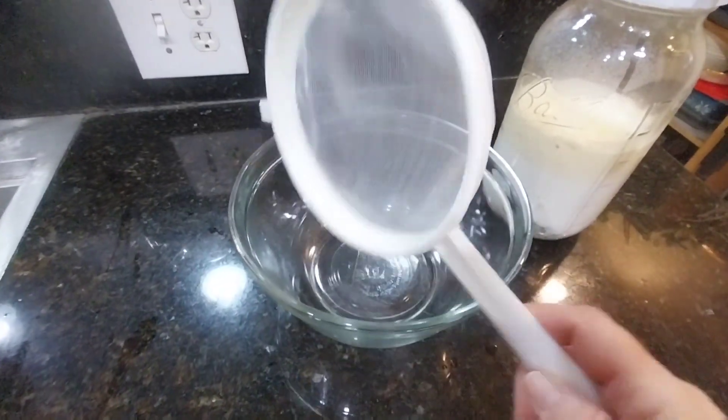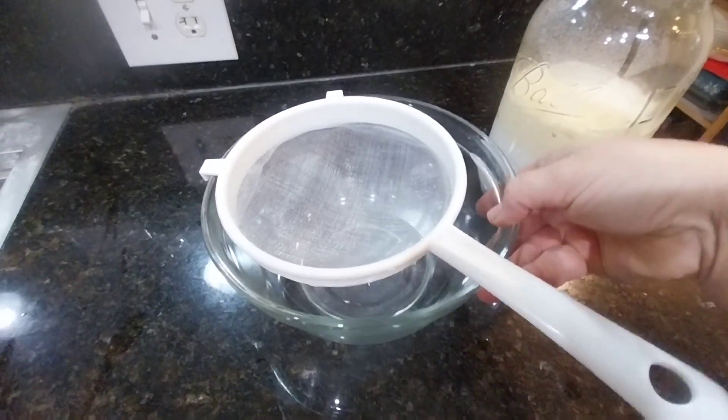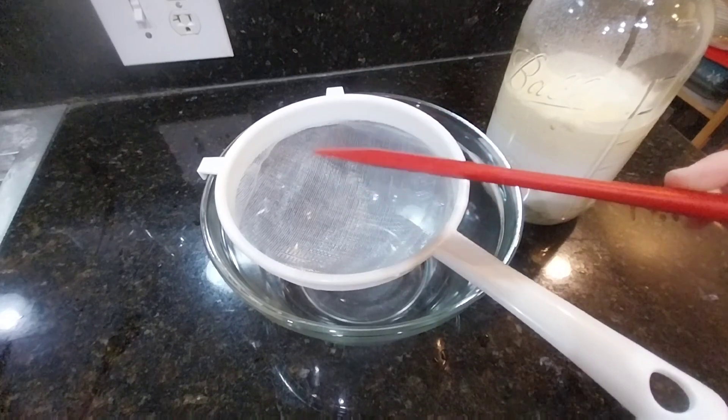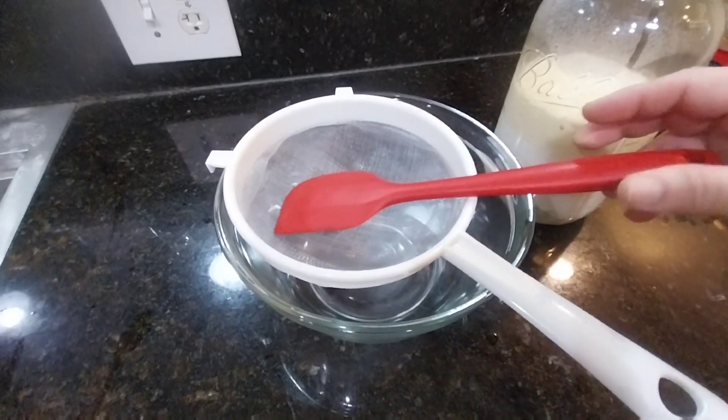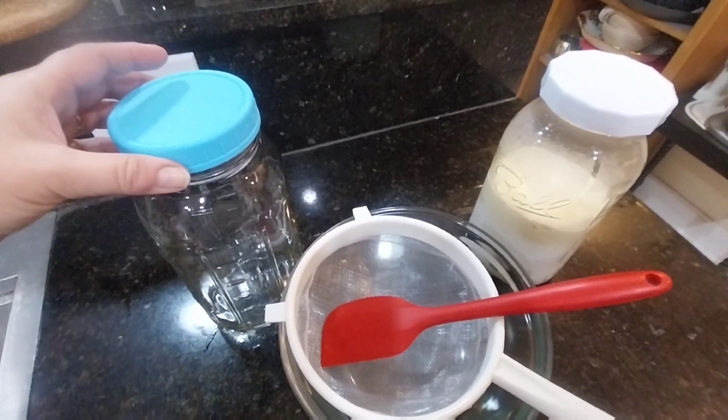As you can see I'm using a plastic strainer. You can also use a food grade stainless steel strainer. I'm using a rubber spatula and I have a clean jar.